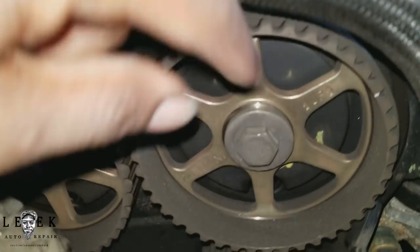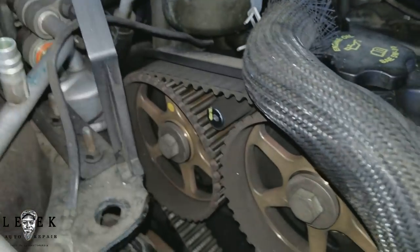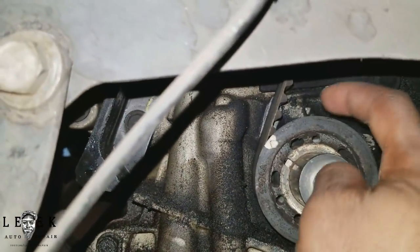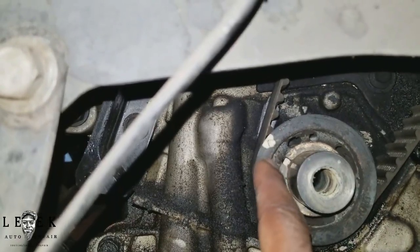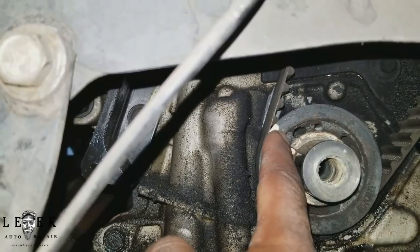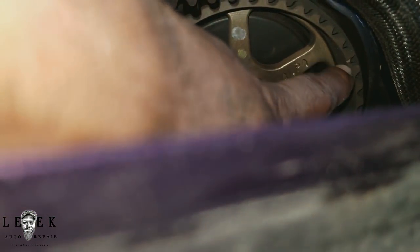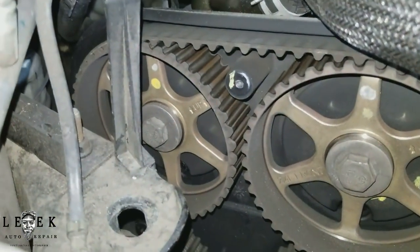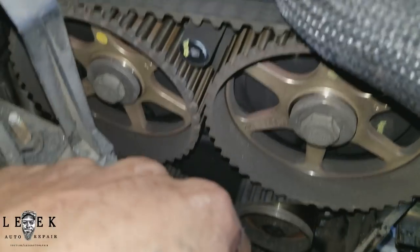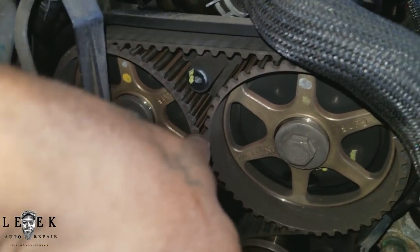If you pay attention to this cam, there's a little notch right here and another one nearby. At the bottom, there's an arrow on the block side and an arrow lined up with the keyway on the gear itself — the sprocket. Those two arrows are going to line up. I'll be rotating the crank until the bottom crank arrows are lined up, and then the two notches on the cam gear line up too.